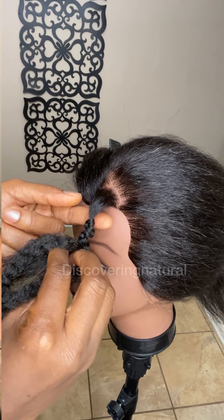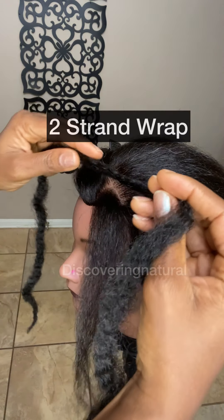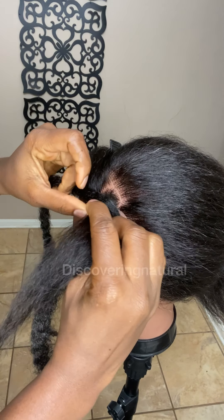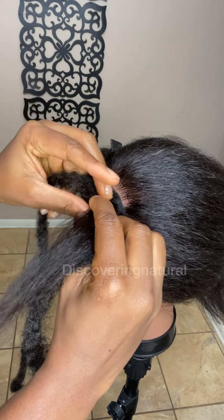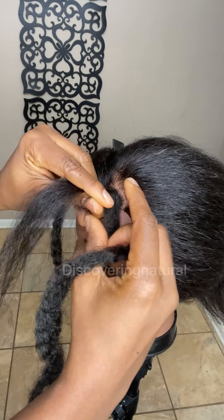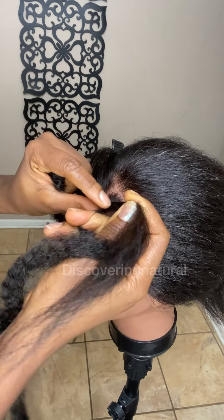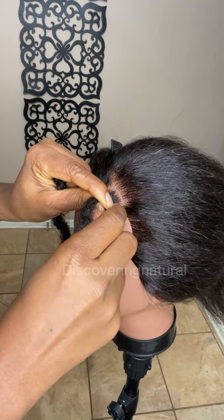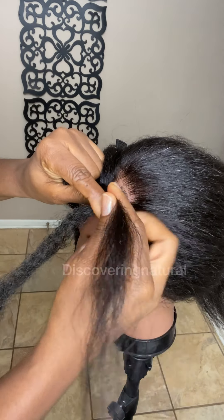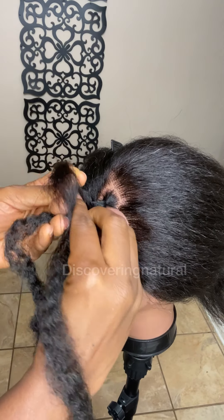Here is another two-strand braid method. This one has the same pros and cons. We start the same way with three strands — one being the extension, one being the hair itself, and the third being another strand of hair. With this one, you take the strand in the middle and wrap it — this is a two-strand wrap — and then you start the braiding method.